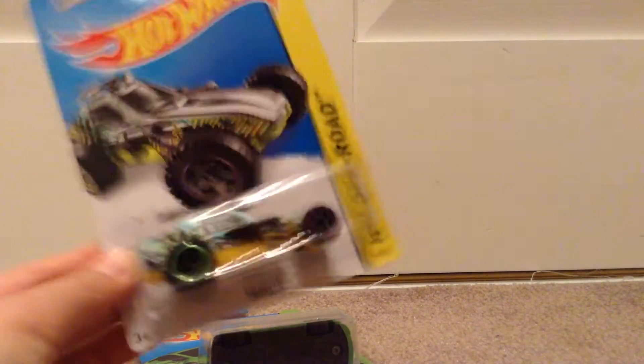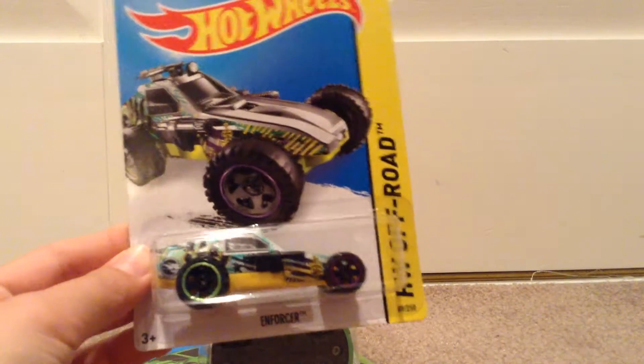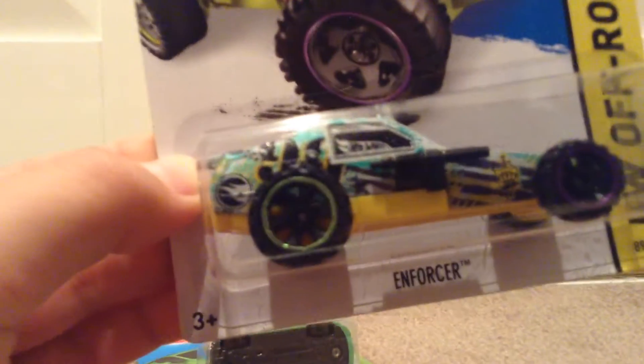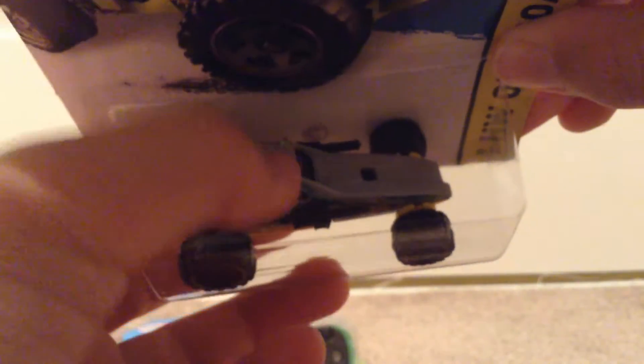I found it at the same time as I found the Enforcer. Look, I can find the Circle Flame logo just there. And then if you tilt it over, you can see the Circle Flame logo hiding at the back.